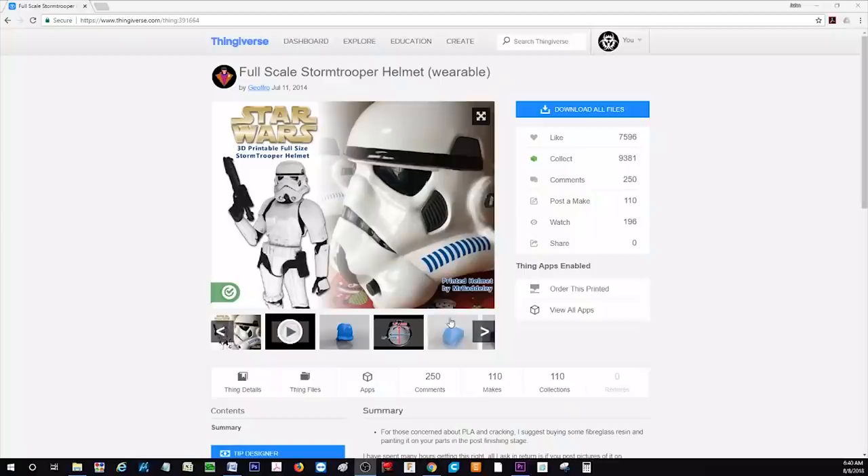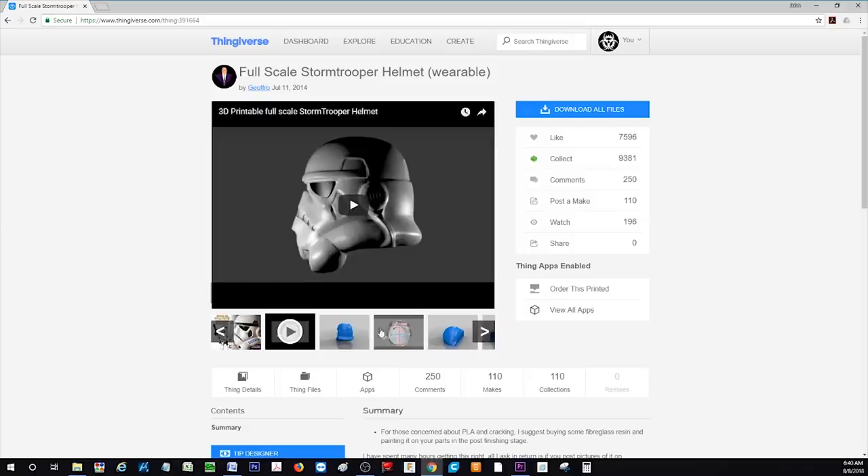I found the files for this Stormtrooper helmet on Thingiverse from a user named Jeffro. He's got several designs including this Stormtrooper helmet.